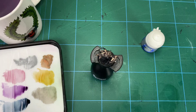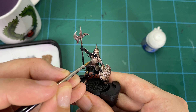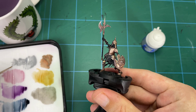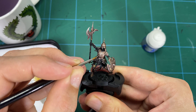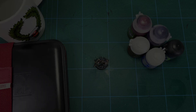Once all that's dry, come back in with a line edge highlight of silver using a fine detail brush, carefully picking out the main edges on the armor where you want the light to hit. This crisps up the line edge highlights on the main panels, giving a difference between the softer highlight from the dry brush and a harder, sharper line from the detail brush. You can also add scratches and small details to make the armor look more tarnished.